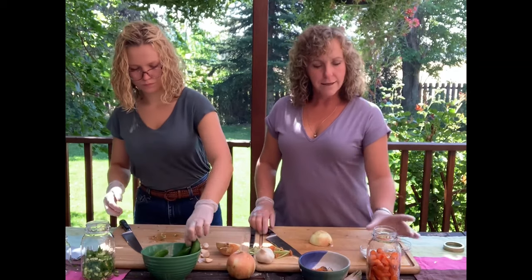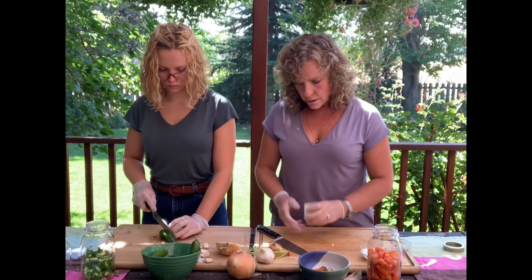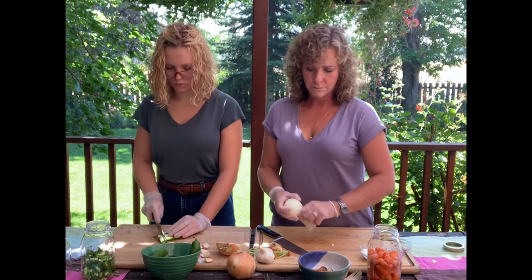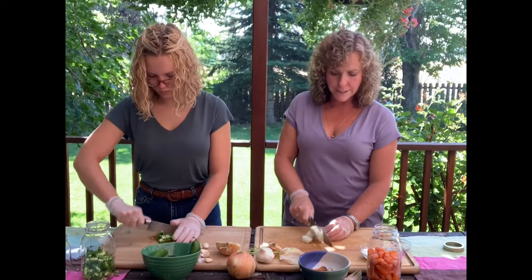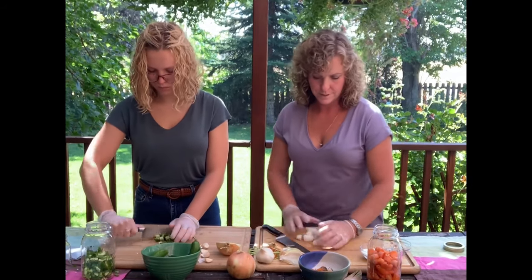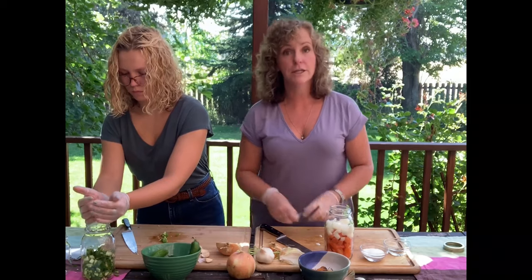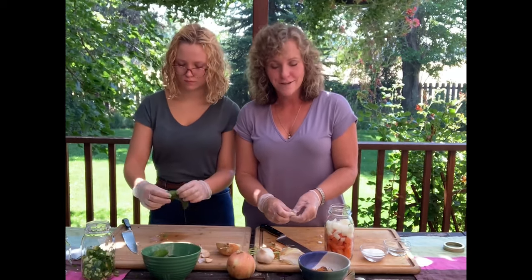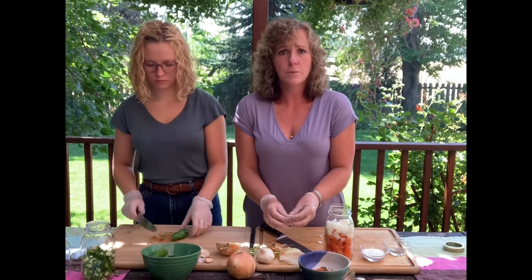The next thing I'm going to add is about half an onion. I like just a regular yellow onion — not sweet onions. Rough chop; it doesn't have to be gorgeous because this is all going to get blended up anyway. Then last but not least, my garlic. I love garlic — we eat a lot of garlic. I tend to put a lot of garlic in stuff.